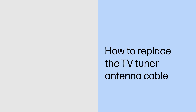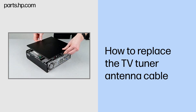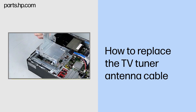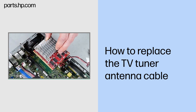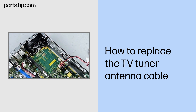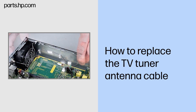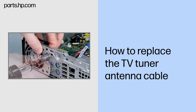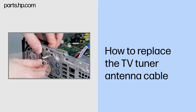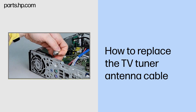How to replace the TV tuner antenna cable. Before you begin: Remove the access panel, optical drive, hard drive, optical drive bracket, hood sensor, and graphics card. Removal: Carefully disconnect the antenna cable from the TV tuner card with small needle nose pliers or tweezers. Pull the antenna cable out of the clips on the chassis wall and away from the rear chassis fan. Remove the 12 mm hex nut and washer from the antenna connector. Pull the connector out of the opening in the rear chassis wall and remove the antenna cable.